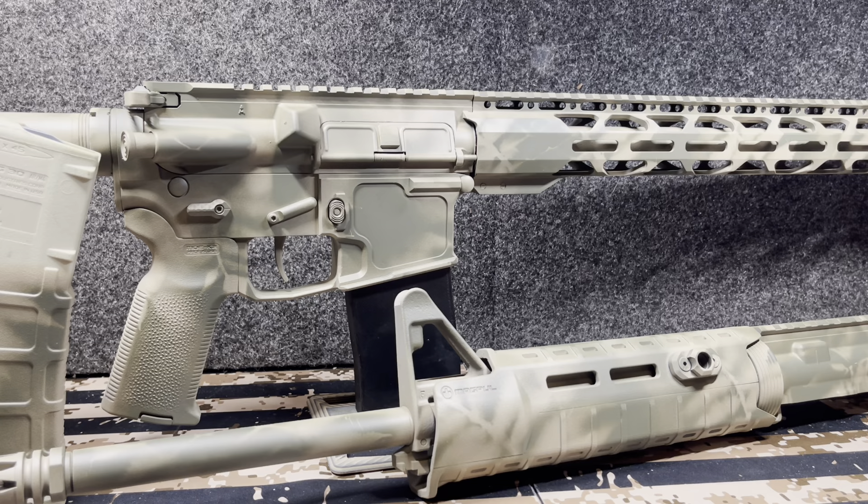Can the paint flake off? Yes. Does it hurt anything? No. Who gives a shit? I built this 18-inch as kind of a coyote gun, or if I just want to play long-distance with the 5.56. It's my 18-inch.